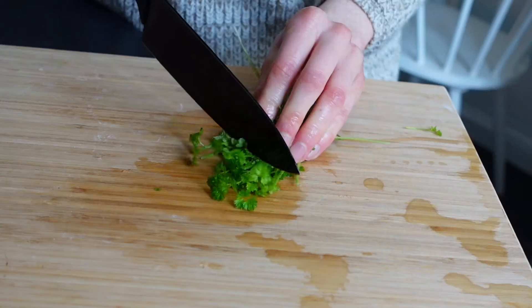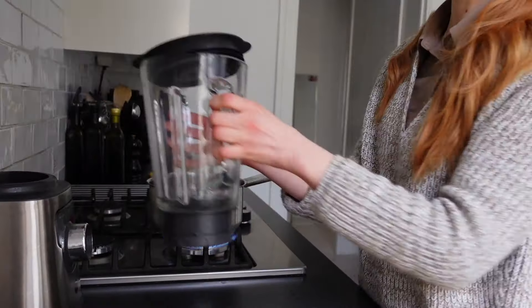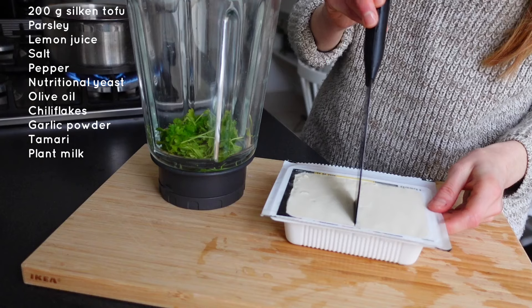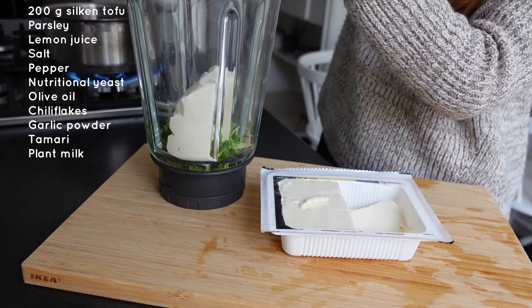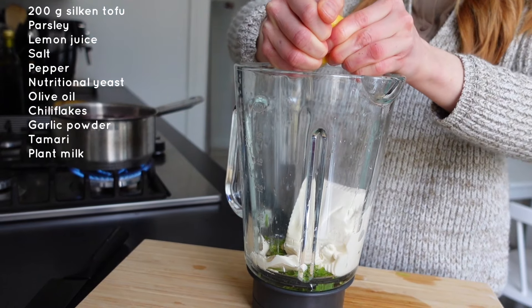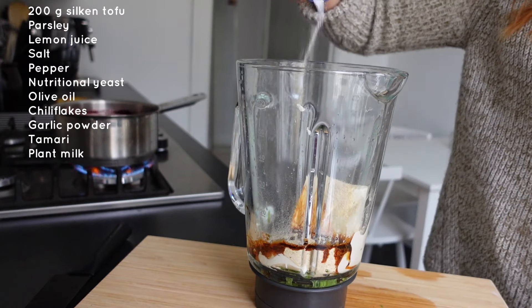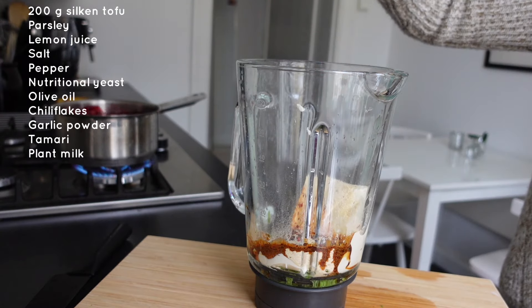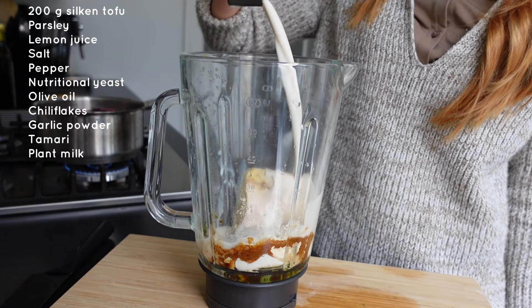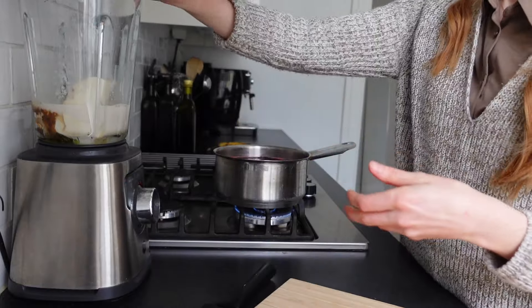Then it was time to prepare the dressing. I started by chopping some fresh parsley and put it in a blender. Then I added some silken tofu, lemon juice, tamari, nutritional yeast, almond milk and lots of spices.